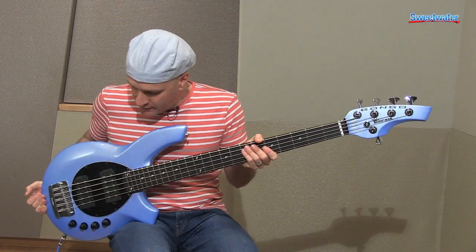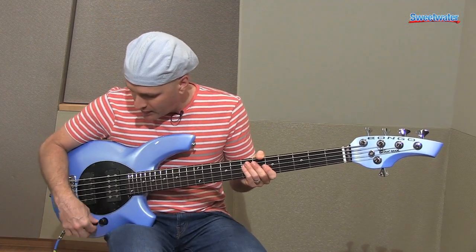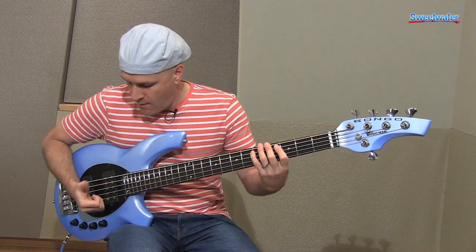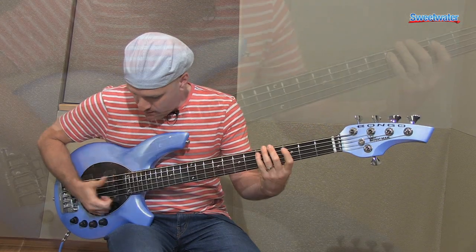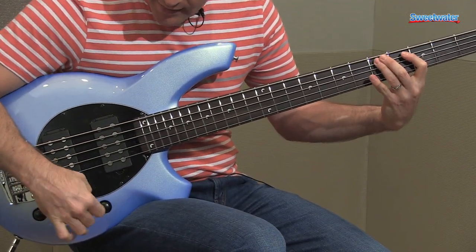Now I'll play some examples showing the control when you blend between pickups. All the way forward is your neck pickup. All the way back is the bridge.